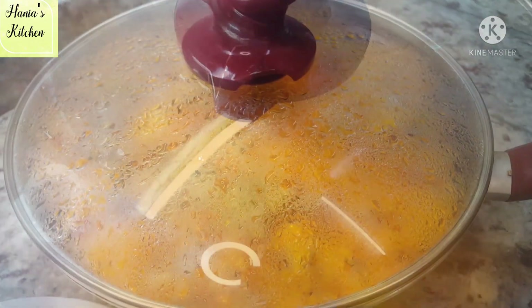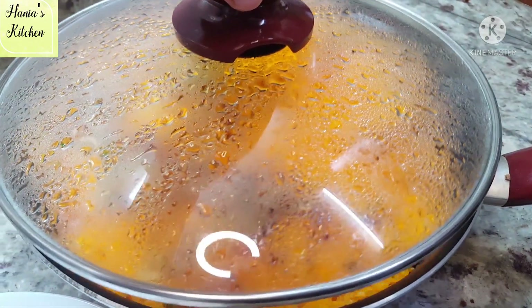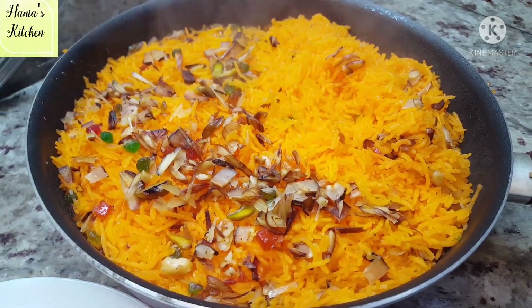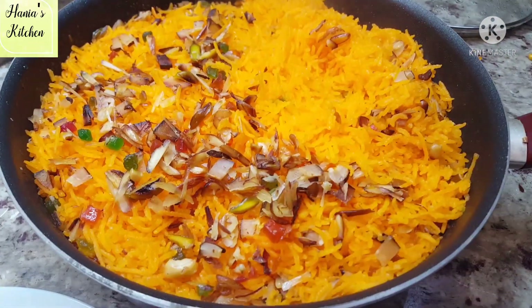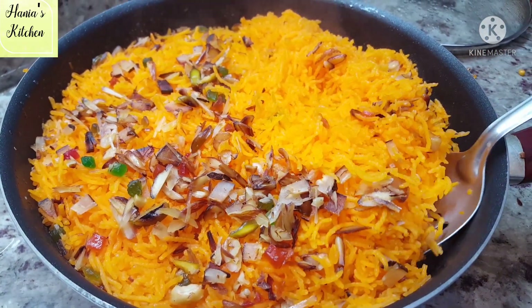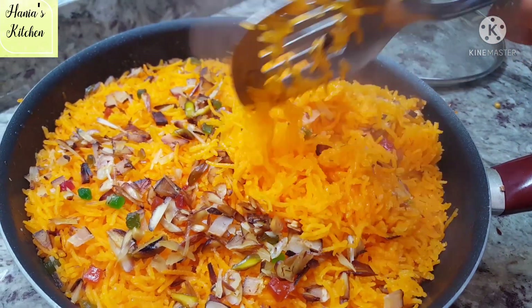Put it on low flame. You can see how the sugar starts to bubble and how the syrup is absorbed into the rice. Let it cook for 10-15 minutes until all the syrup is fully absorbed.